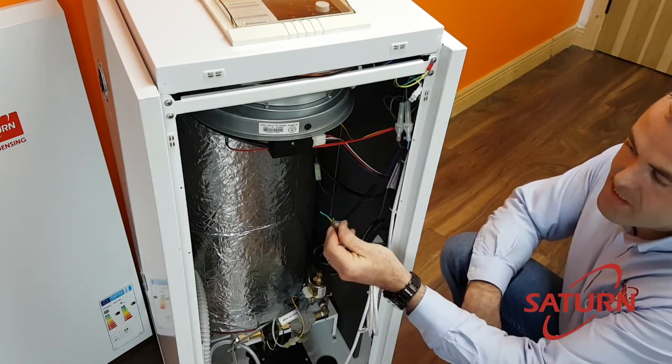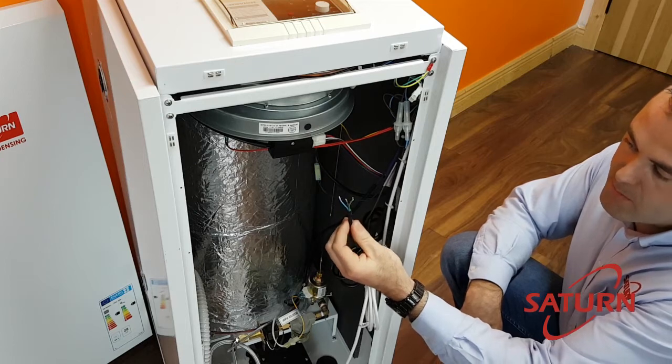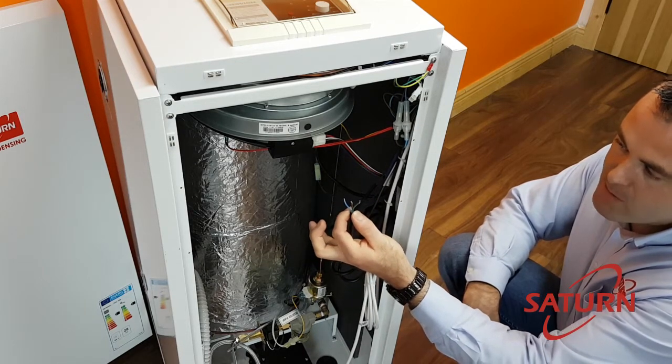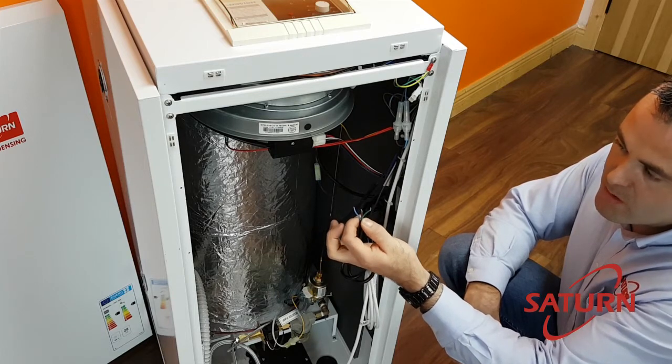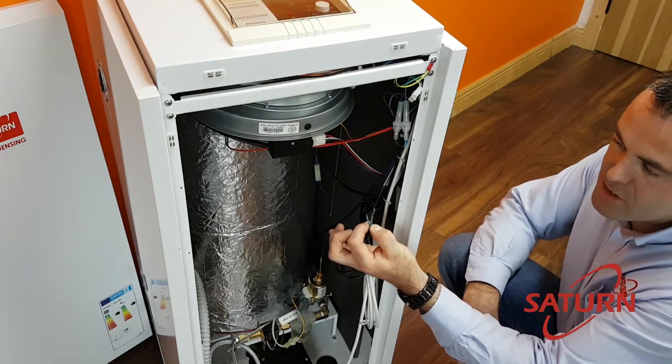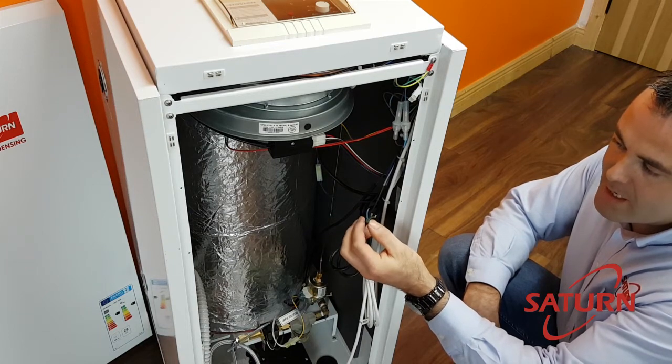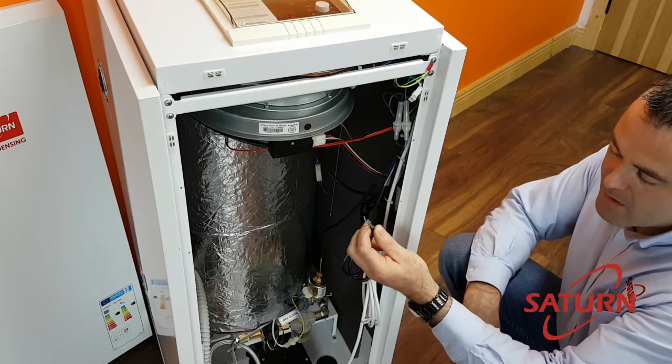The black flex is a permanent power supply. This comes from a fused fuse and provides a permanent power supply to the boiler. Number one you have frost protection built into it, and number two the fan on the burner has a pre-burn and post-burn function on it.